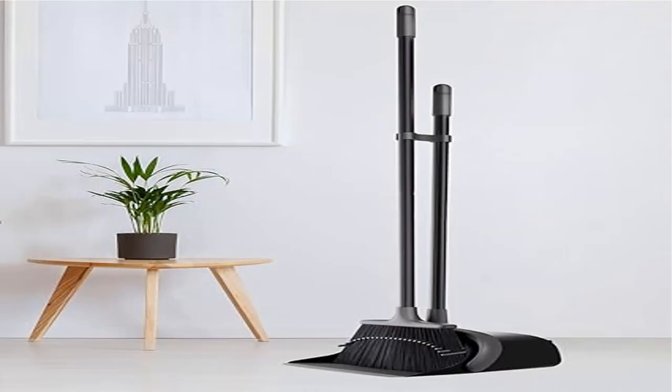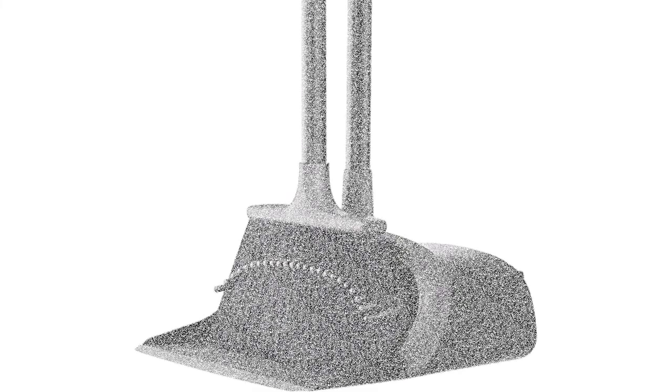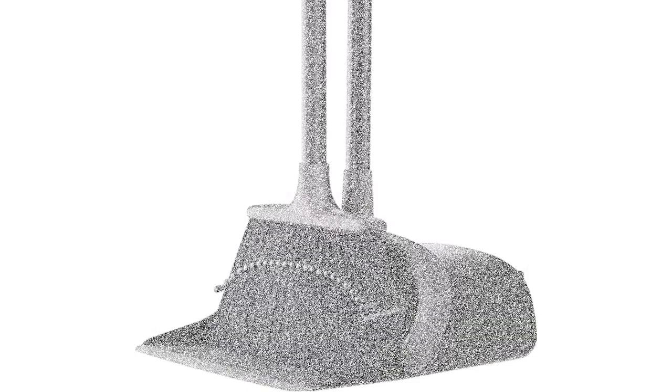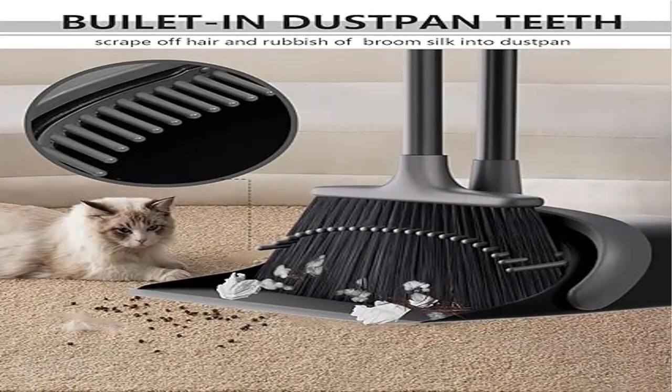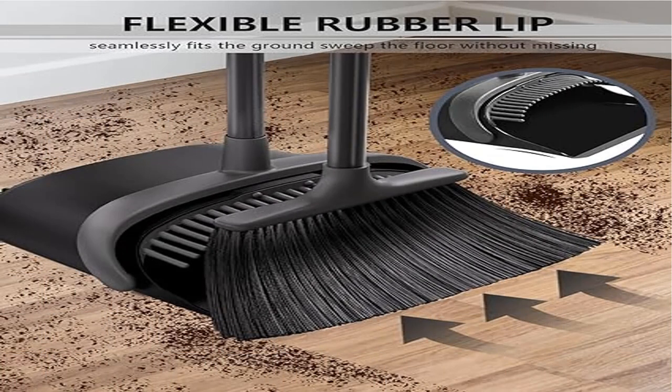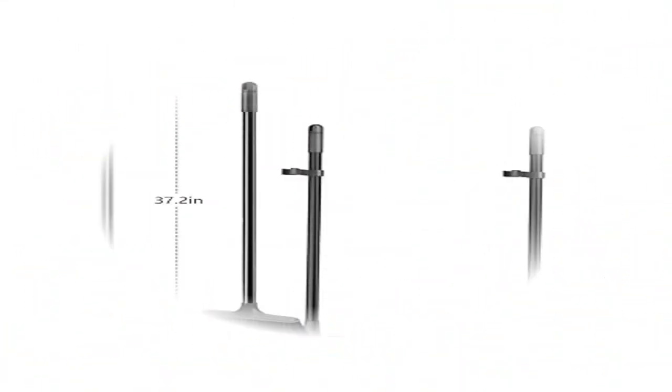Space-saving standing dustpan locks in open position for easy emptying and easy disposal of contents into the garbage. The compact broom and dustpan set design lets you hang the broom and dustpan together on the wall, or place it in the gap of a refrigerator, cabinet, or washing machine — very concealed, beautiful, and space-saving.